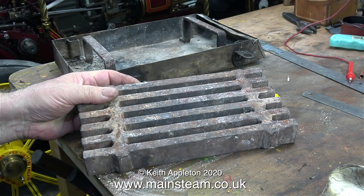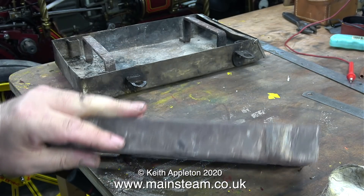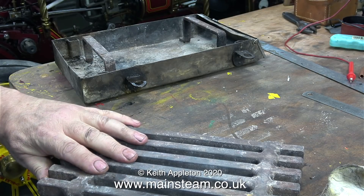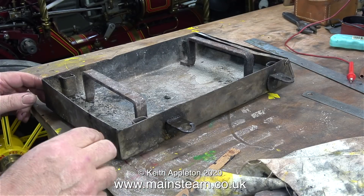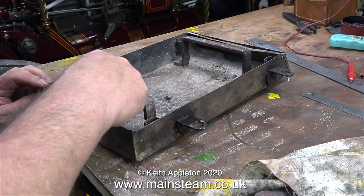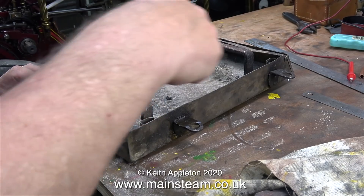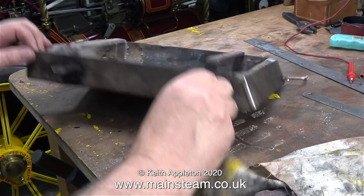Once I pushed the engine into the workshop I dropped the fire, because it was easier to clean up on the concrete floor than on the gravel outside. What you're currently looking at is the grate and the ash pan — none of this is small and all of it is quite heavy. The ash pan is made from stainless steel and here I'm scraping some more ash out of it using a piece of wood.